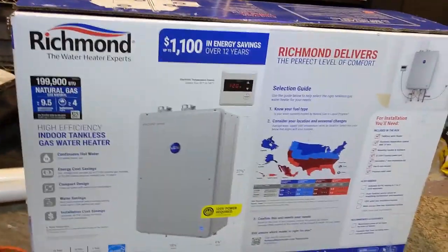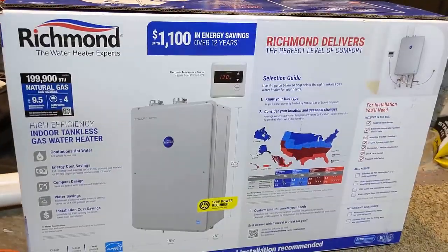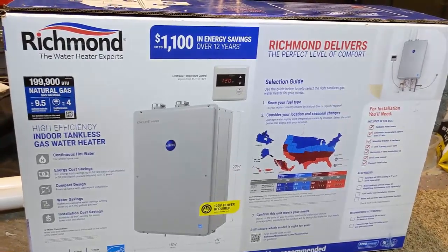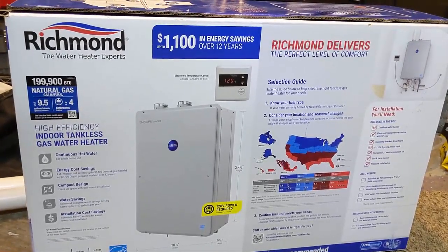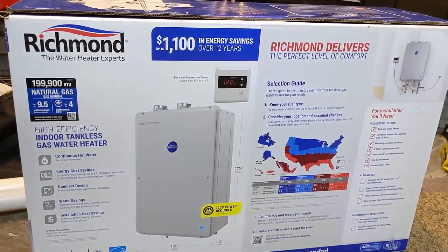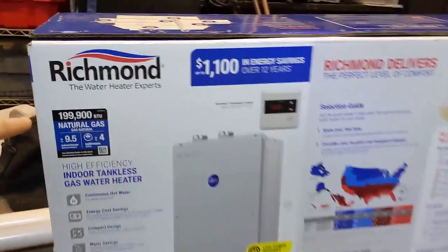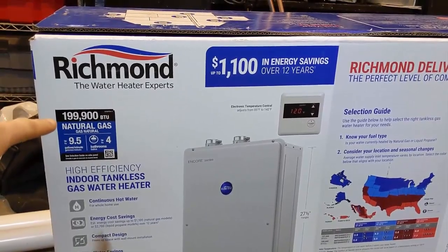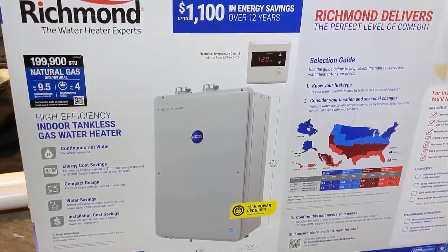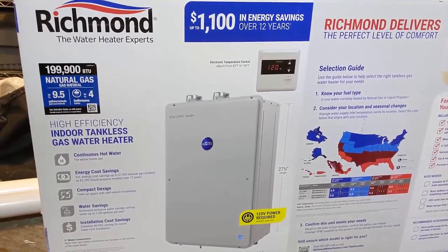Here's the unit I replaced it with — it's another Richmond made by Rheem. When I was researching, the best ones were Navien, which has a fully stainless steel heat exchanger. The problem is they were about $1,600 to $1,800 for a comparable 200,000 BTU unit at 9.5 gallons per minute. This one was right around $1,000 on sale at Menards.